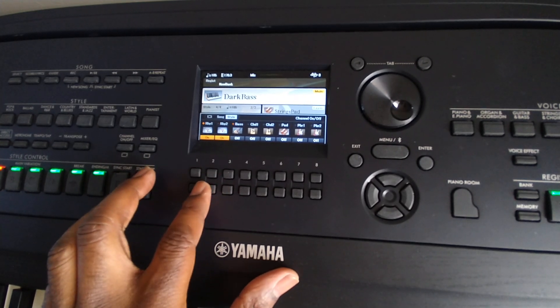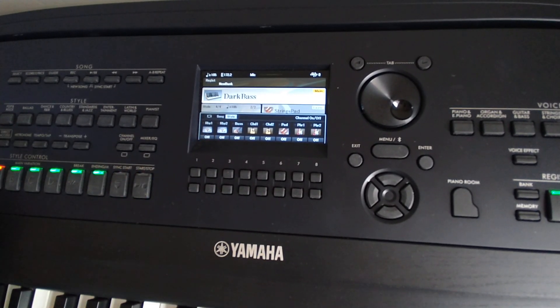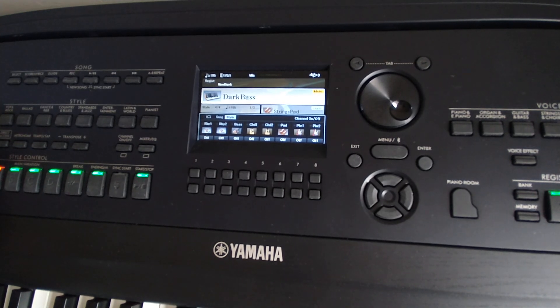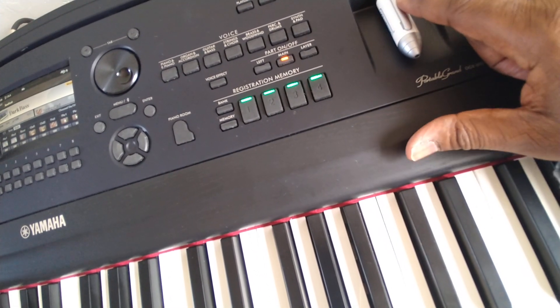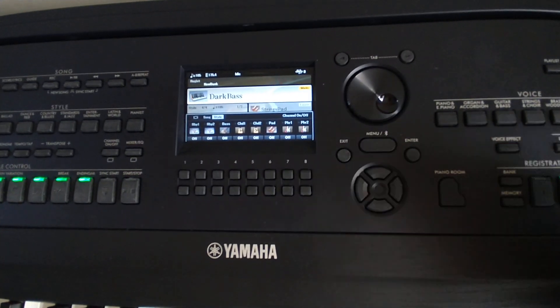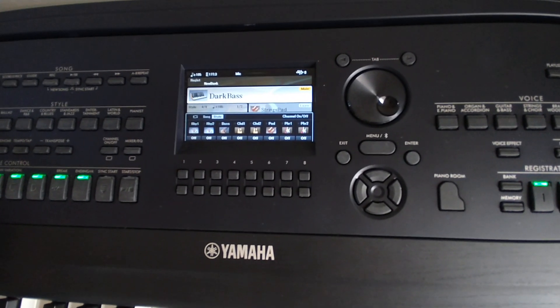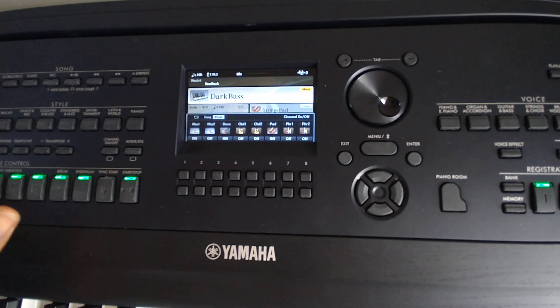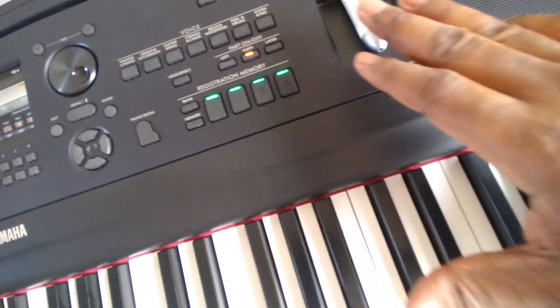In my last video I played a beat for you. You remember I showed you how to get it out of the USB? Well today I'm going to show you how to maximize the power of this keyboard by using beats from outside the keyboard and the accompaniment from the keyboard together.